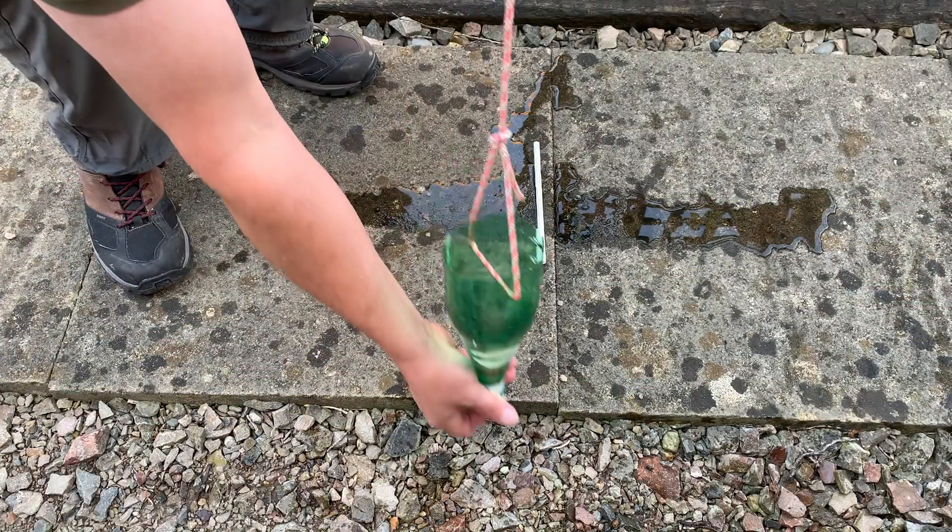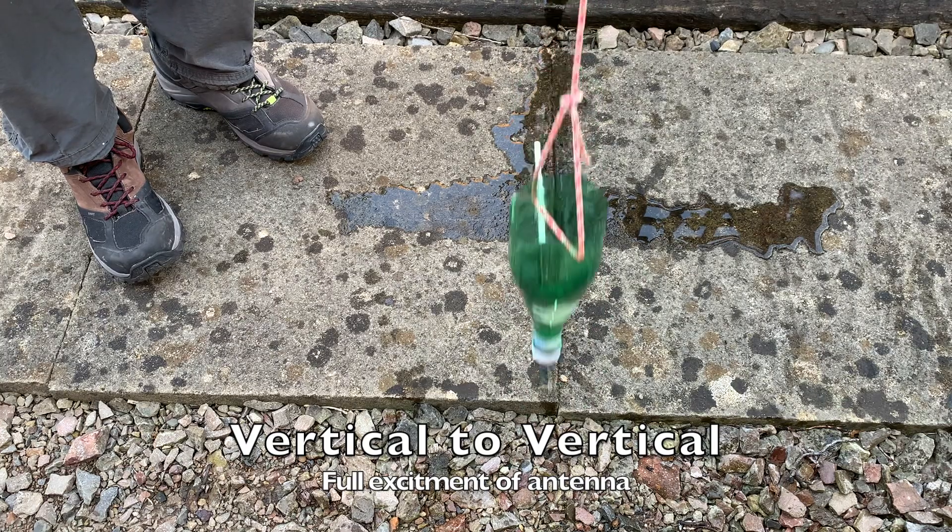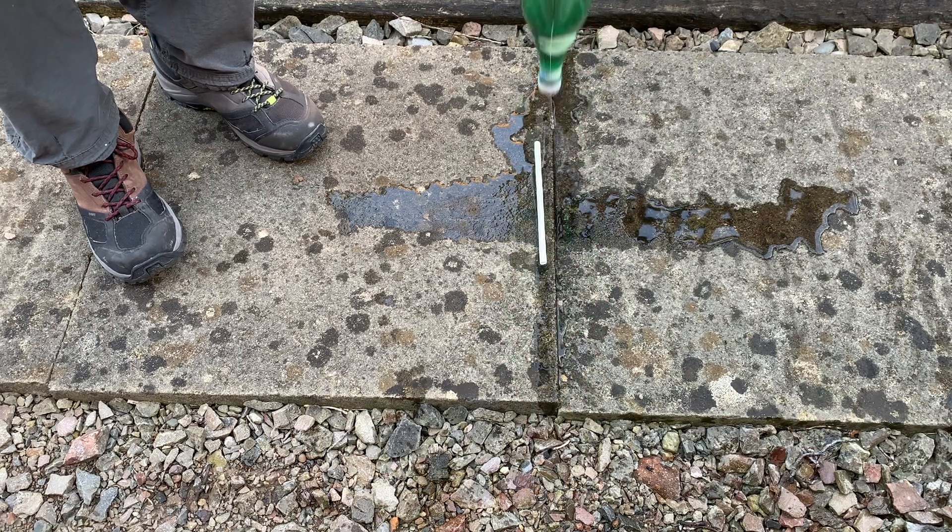To recap: if you've got two antennas, one vertical and one horizontal, they are going to be at least 20 decibels down on each other, because the flat horizontal will not fully excite a vertical, and the vertical will not fully excite the horizontal. If you've got horizontal to horizontal, it's going to excite fully. Vertical to vertical will excite fully. But if you've got cross-polarisation, it won't excite each other as well as they would with the same polarisation. I think I've said it all, really.